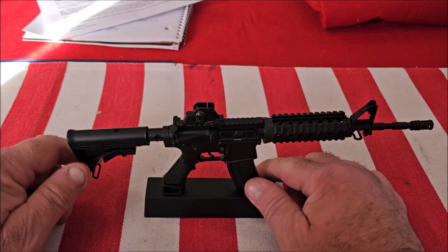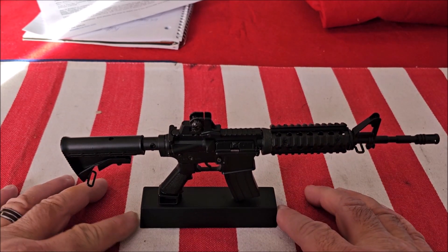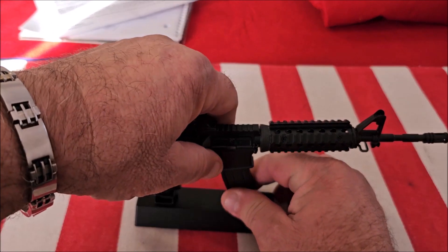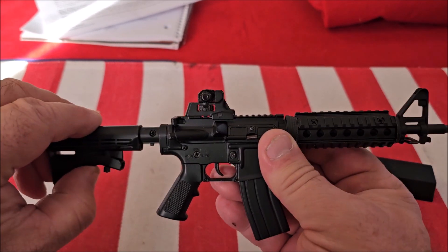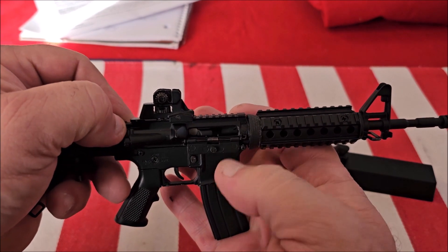So let's put this together and see what it looks like. Here's the Goat Gun fully assembled — it comes on a little stand and it is really cool looking. I keep this on my desk all the time. Taking it off the stand, it's got an adjustable stock and the charging handle works.